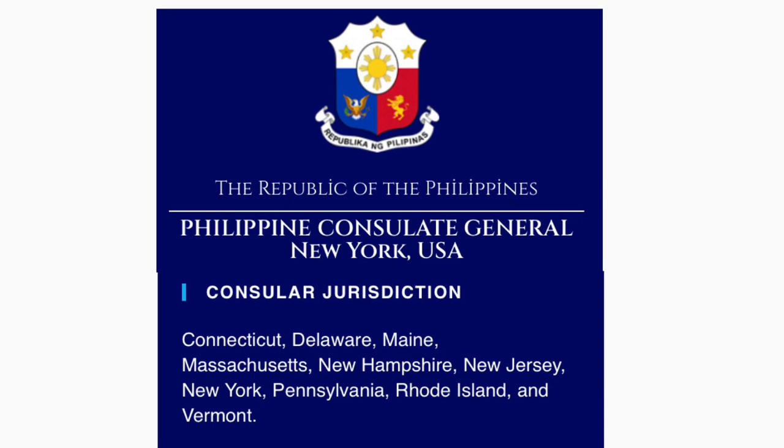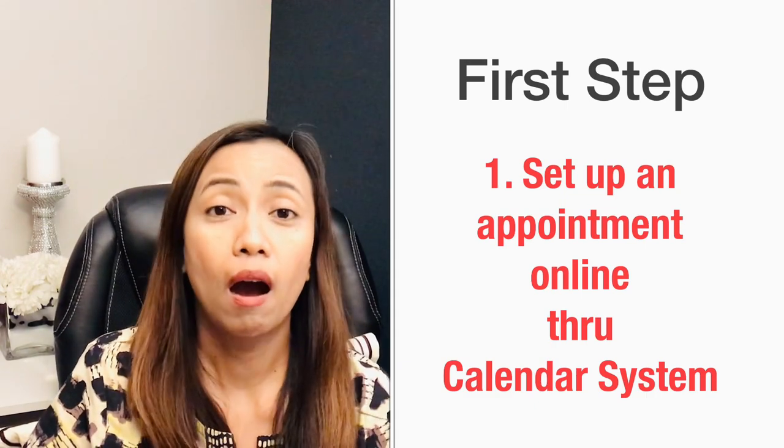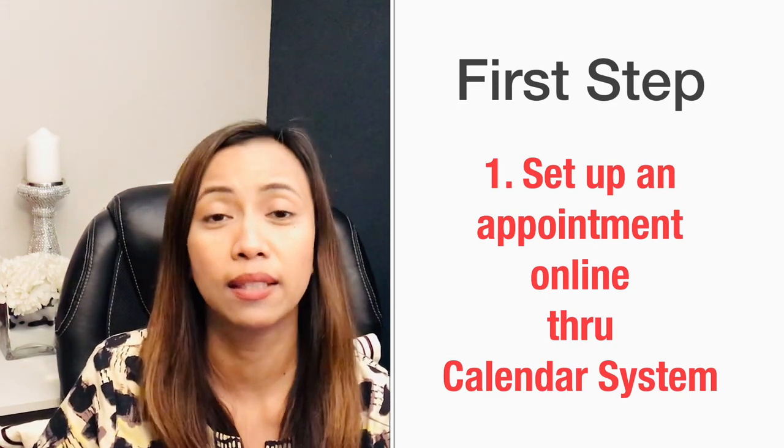Philippine consulate in New York covers: Connecticut, Delaware, Maine, Massachusetts, New Hampshire, New York, New Jersey, Pennsylvania, Rhode Island, and Vermont. The hardest part in applying for dual citizenship is that it's hard to set up an appointment online because the slots are mostly filled up. The slots are taken and it's hard to contact the Philippine consulates covering your residence.